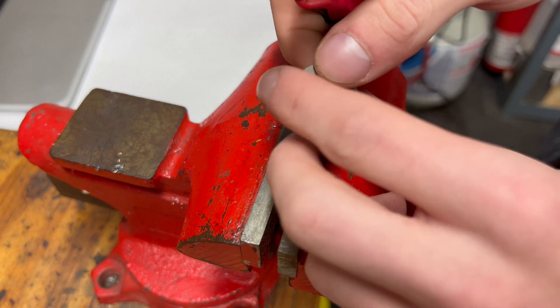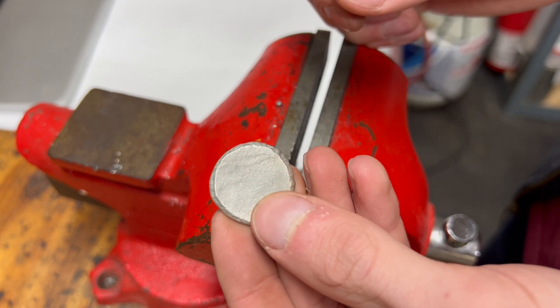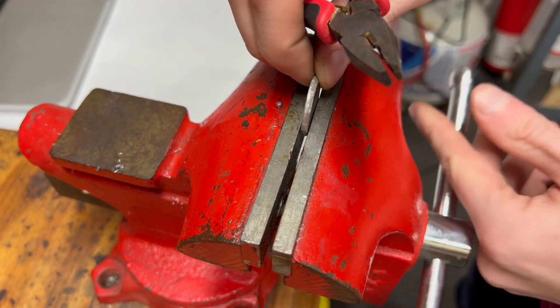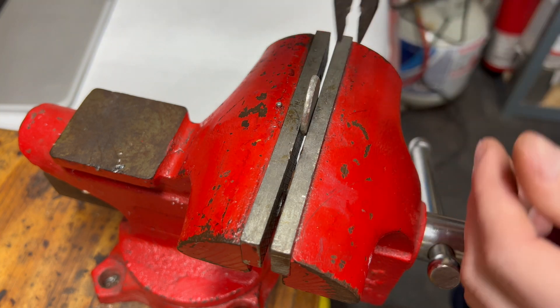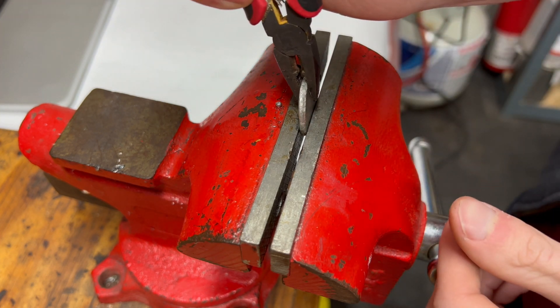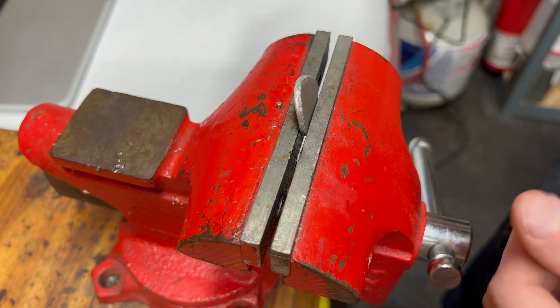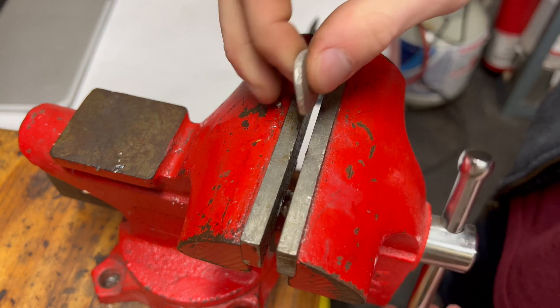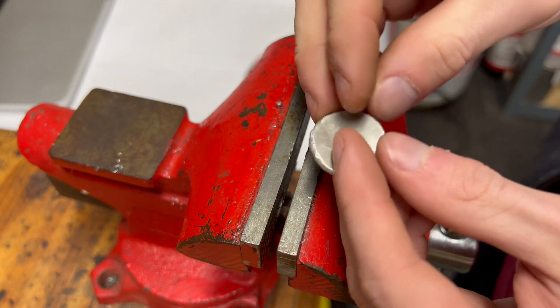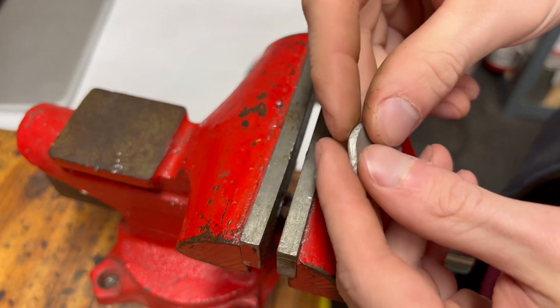Let me show how difficult it is to bend it when it's been hardened by working. Let's throw it into the vise and then take a pair of pliers and try to bend it. We see that it takes quite a bit of effort to bend. Let's take this out and hit it with the torch and anneal it again and see how much easier it is to bend.